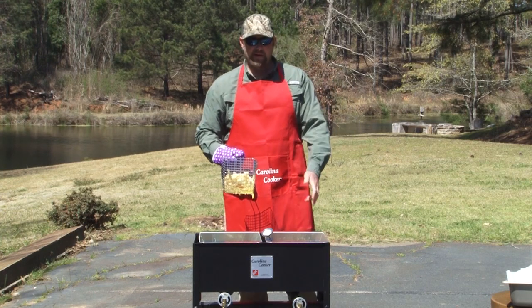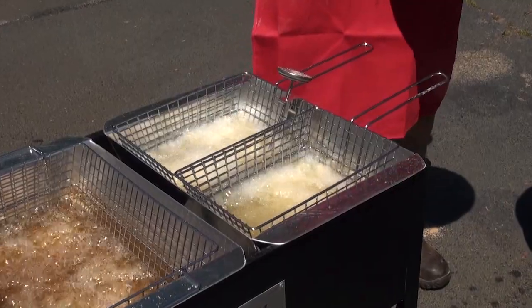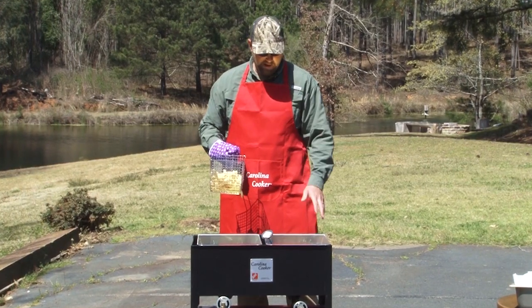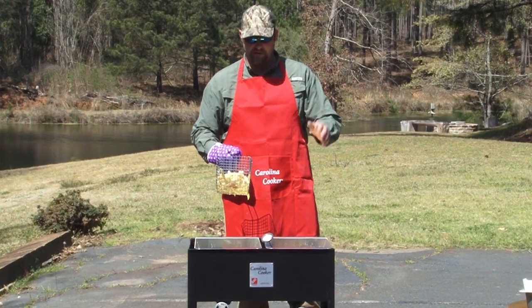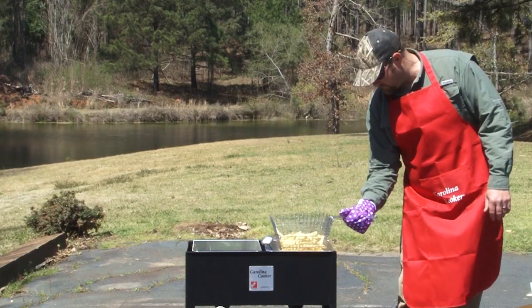The good thing about this Carolina Cooker is we got two individual vats. We can do fish over here, fries, hush puppies — anything you want to fry all at one time. That way your fries taste like fries, not fish. We got it up to 350. We're going to drop these fries in just like this.